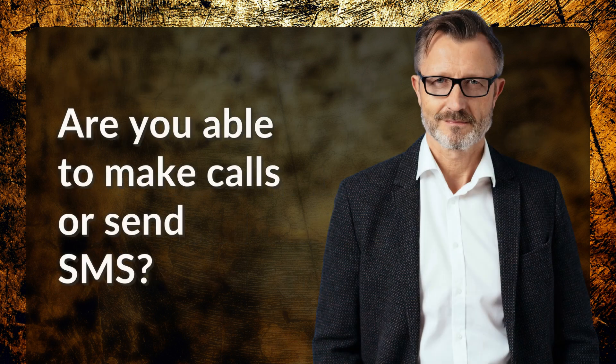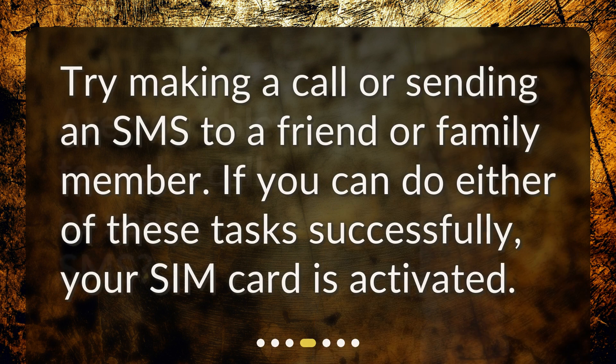Are you able to make calls or send SMS? Try making a call or sending an SMS to a friend or family member. If you can do either of these tasks successfully, your SIM card is activated.